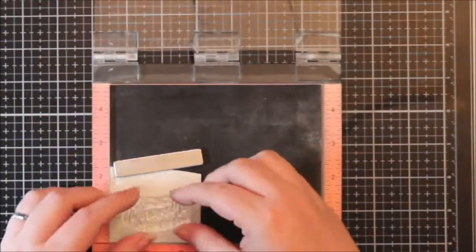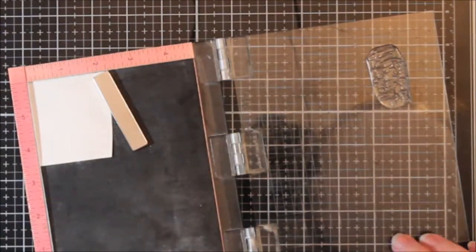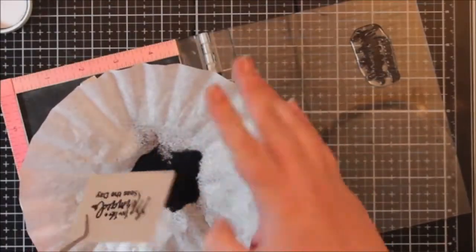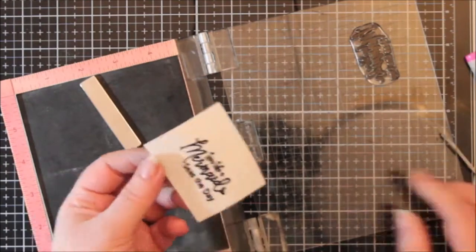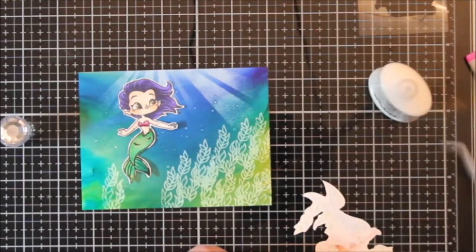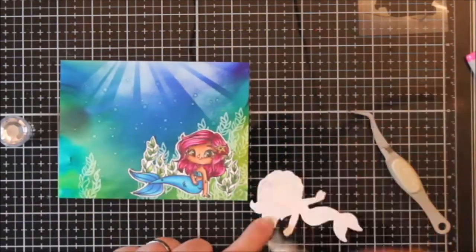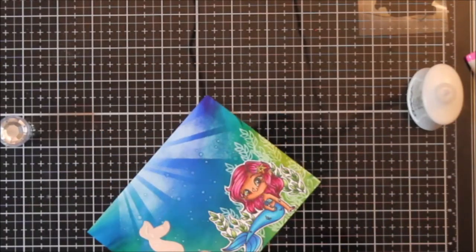I used heat-resistant acetate for the first time. In my first video with the Yupo paper I had asked if I could heat emboss on it and was told no, so I had to find another solution. I trimmed out a piece of acetate and stamped 'Live Like a Mermaid, Seas the Day' on it, then fussy cut it out. I also trimmed my piece of Yupo paper with a die to square up the scene. I love the background - I think it turned out so pretty.